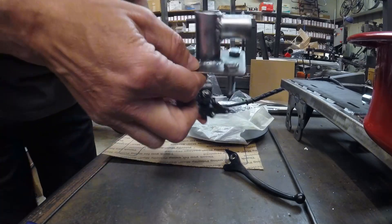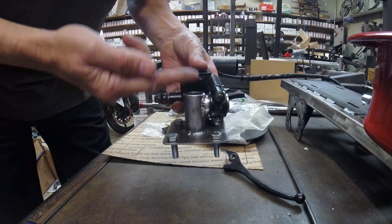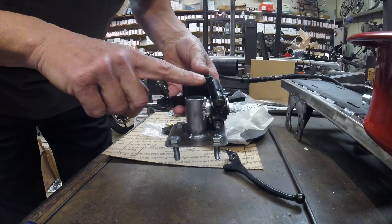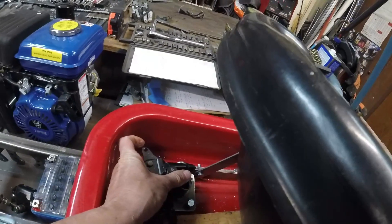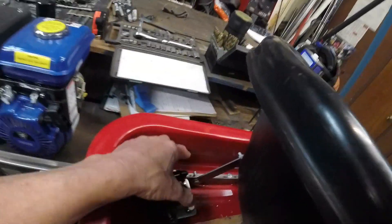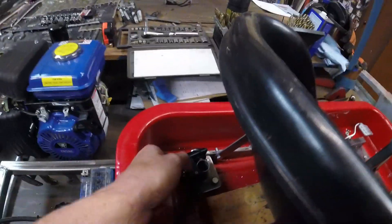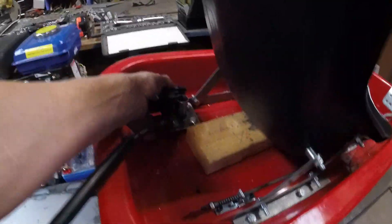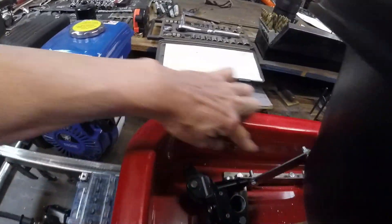We got our bracket bolted in and mocked up. We ended up cutting the top of it off — it was about a half inch or three-quarter inch taller — but it interfered with our seat, so we cut that off. We positioned it inside, lined it up where we wanted it, and we wanted this connection for our brake rod to be outside of this bracket, because we're just going to run the brake rod from here under the seat and then straight back. Once this bracket is bolted in place, we should have it positioned to the outside.